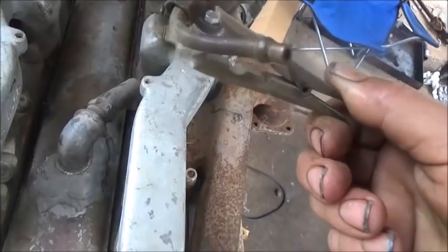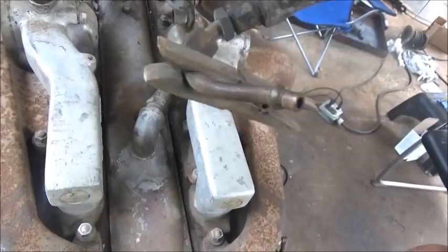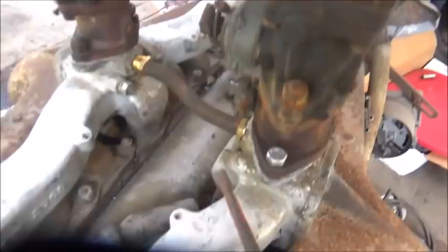Engines had an issue years ago with vapor locking. What would happen is your gas would get hot inside — because the boiling point of gas is less than it is of water — and it would boil. The reason for this clothespin was actually to transfer some of the heat away. I've seen them take and wrap tinfoil around it, I've seen them use a lot of clothespins. This one just happened to have one on it. I hadn't even seen a clothespin like that in a long time.